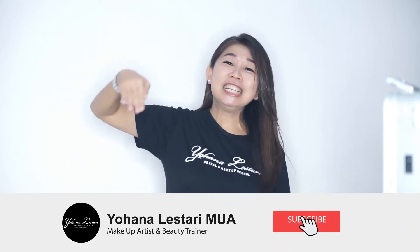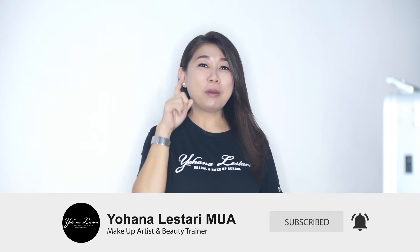Sebelum kita lanjutkan teman-teman, jangan lupa subscribe dulu YouTube channel aku Yohana Lestari MUA. Dan nyalakan loncengnya, supaya teman-teman juga mendapatkan info-info aku yang terbaru. Dan kalau kalian merasa ini bermanfaat, kalian boleh bagikan kepada teman-teman yang lain, supaya aku juga lebih semangat lagi untuk berbagi. Dan kalau teman-teman ada komen, juga boleh komen di bawah ini.